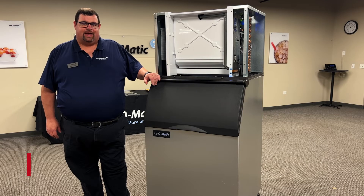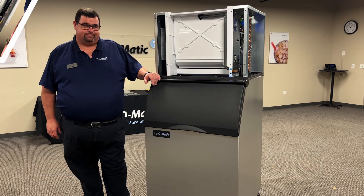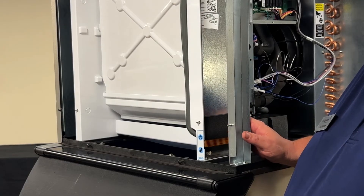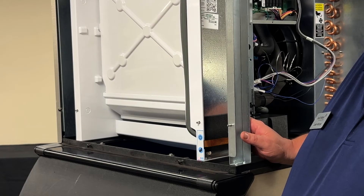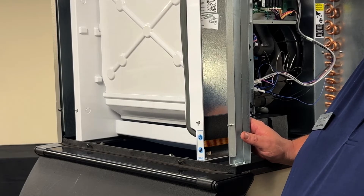Hi, I'm Josh with Isomatic. We're going to go over some CIM error lights today. This is error code number one, which is a maximum length freeze cycle. Maximum length freeze cycle on these machines indicates an hour-long freeze cycle, followed by a harvest of less than five and a half or seven minutes, depending on which board you have.